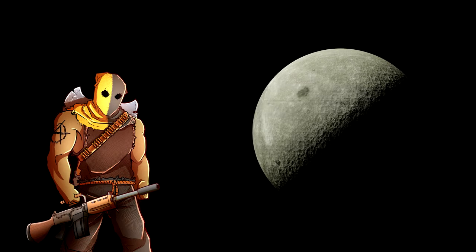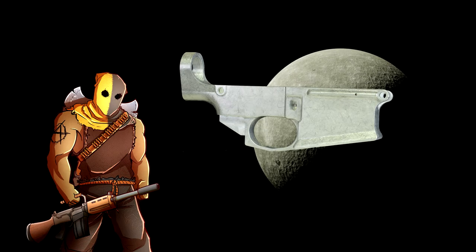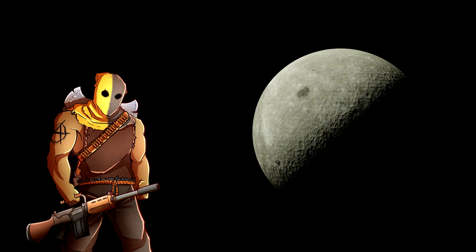You can order online an 80% lower. It doesn't have the holes drilled in it. If it has holes drilled in it, that is considered a firearm according to the ATF. So if you're able to put it in the trigger housing, that's a firearm.